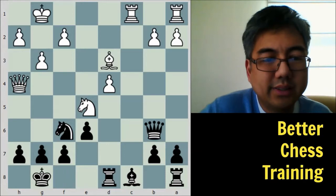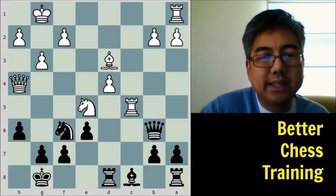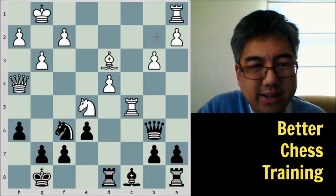Back to the game — black plays h6, which gets rid of that threat. Now b2 has the potential to be captured, so white plays b3 here.